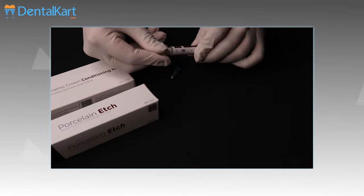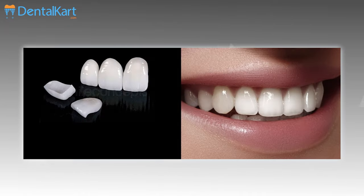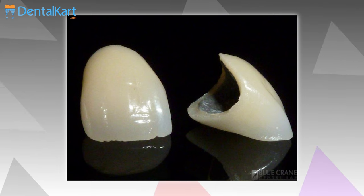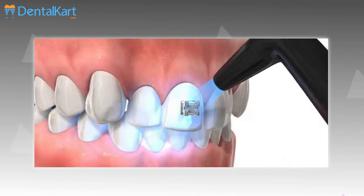Walden Porcelain Etch in the Ceramic Crown Conditioning Kit is designed to etch exposed porcelain veneers, crowns, and inlays. It can also be used for etching porcelain crowns or exposed metal surfaces before bonding orthodontic brackets.